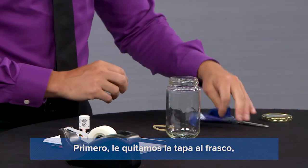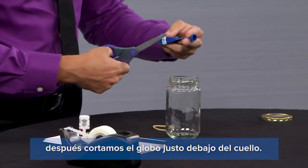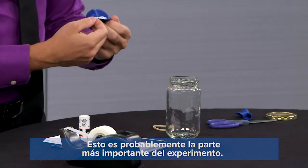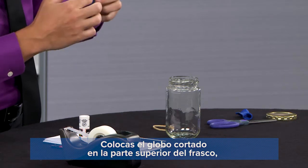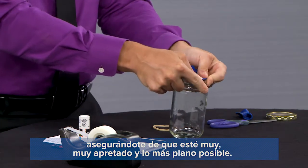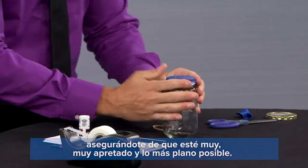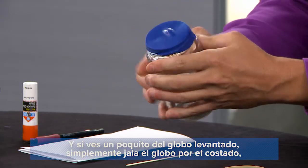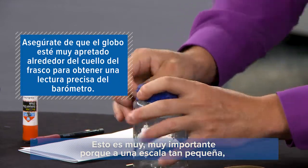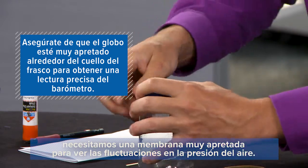The first thing you're going to want to do is remove the lid, then take your balloon and cut it just below the neck — sort of like so. This is probably the most important part of the experiment. You're going to want to place the cut balloon over the top of the jar, making sure it is very tight and as flat as possible. If you have a little dimple in the top, just pull down on the sides of the balloon until that dimple goes away. That's going to be very important because on such a small scale, we're going to need a very tight membrane to see the fluctuations in the air pressure.